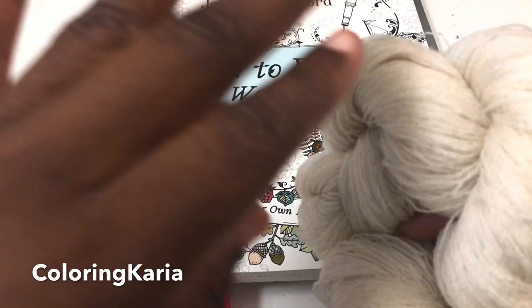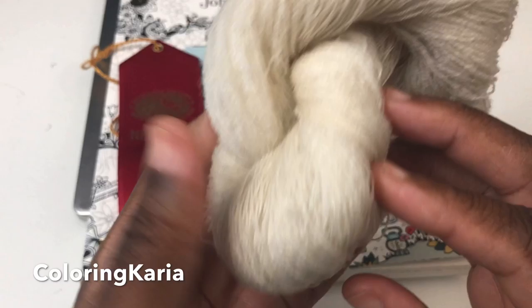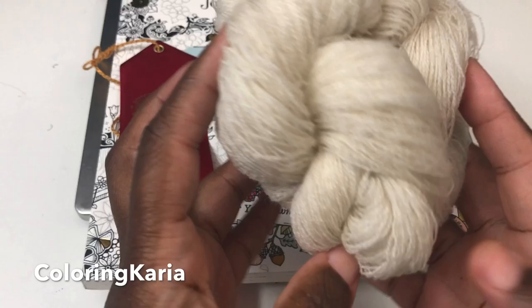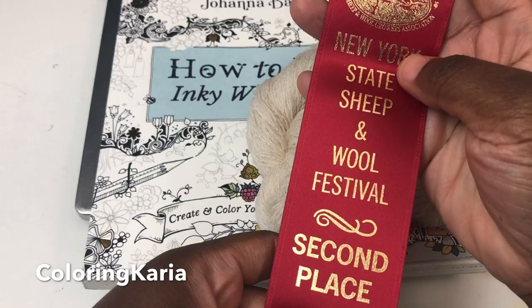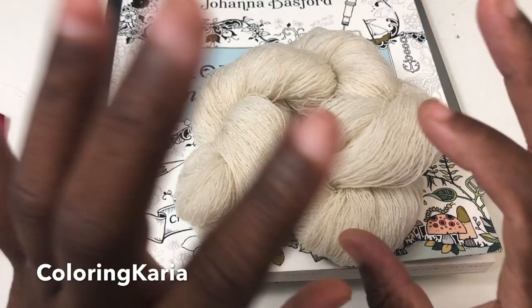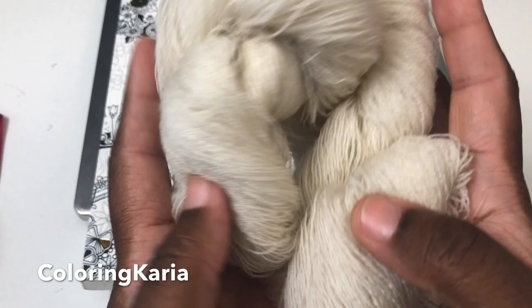If you've been following me since the very beginning, before this channel even became Coloring Kerrigan, you know that I spin wool. This is some wool that I spun — it's a two-ply that I processed myself from raw sheep. I've been wanting to enter it into a contest, and I entered it into New York Rhinebeck Sheep and Wool, one of the larger sheep and wool festivals in the country. I came in second, which is pretty good. Someone suggested I get into teaching, so I may end up doing some spinning classes — you guys will be the first to know.